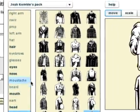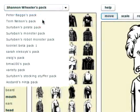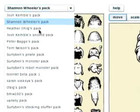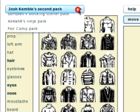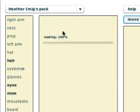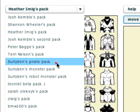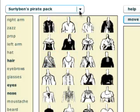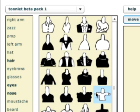Up here, you can select different packs. All these different pieces were created by artists, each with their own style. For example, Josh Kemble's pack has a lot of detail in the torsos and stuff. Heather Imig's pack has an anime look to it. Surly Ben's different packs — pirates, monsters, robots — speak for themselves. The Toonlet beta pack has some simpler designs. I'm personally a big fan of the beta pack, but there's good stuff in all of them.